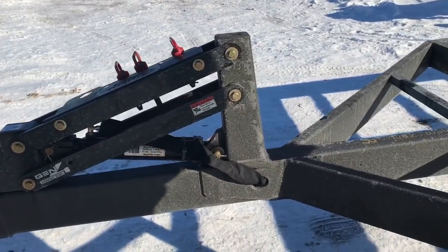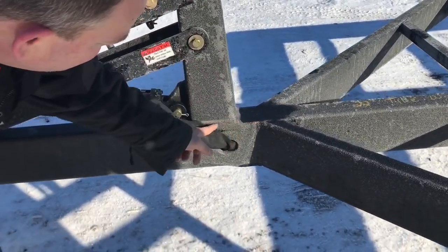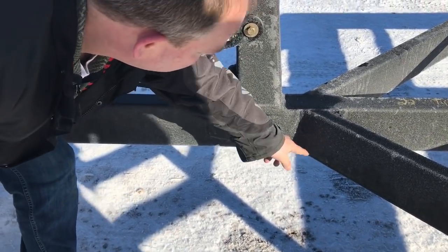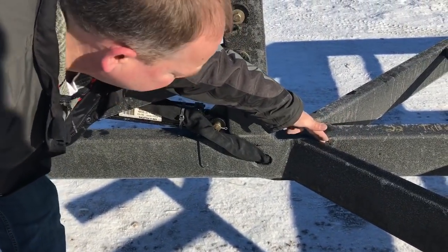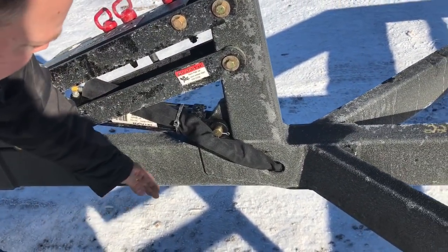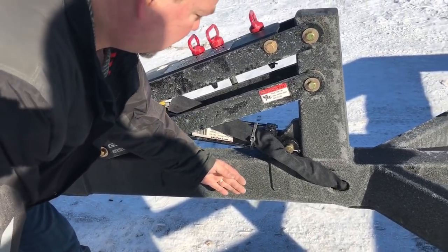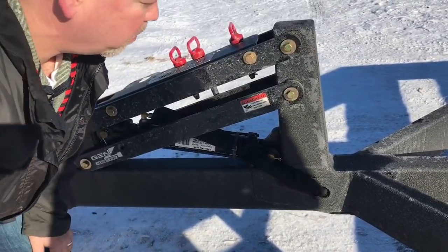In the back, we've actually run a reinforcement plate that goes through the V of the trailer. It reinforces this with three-inch plates on both sides, along with a full six-inch tall tube going all the way through the middle of the trailer.